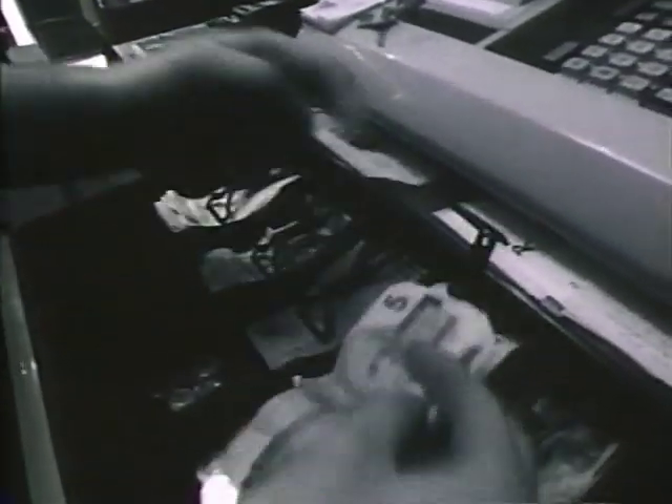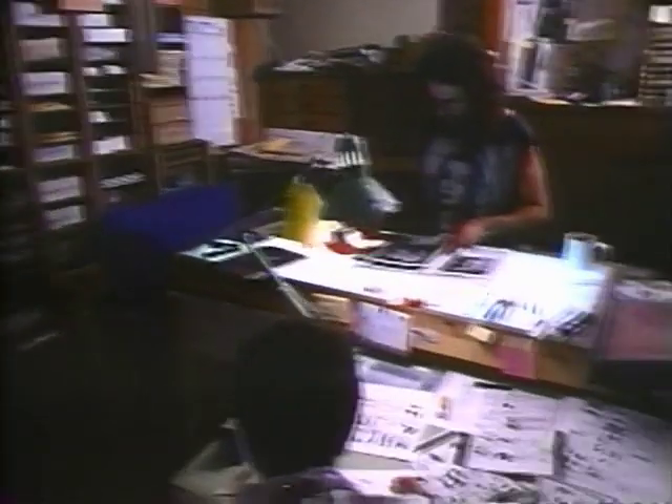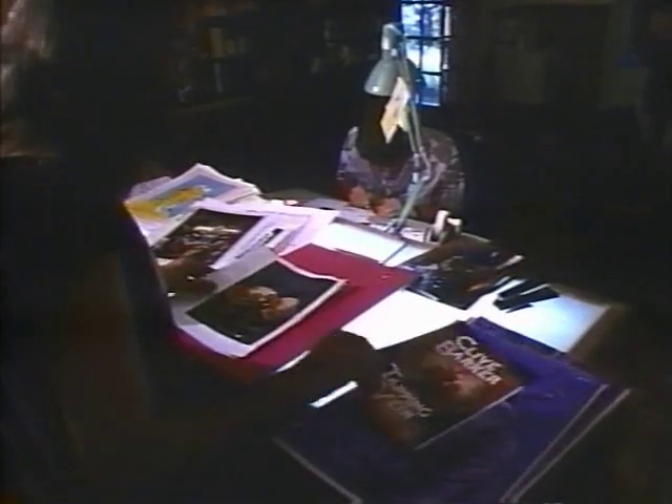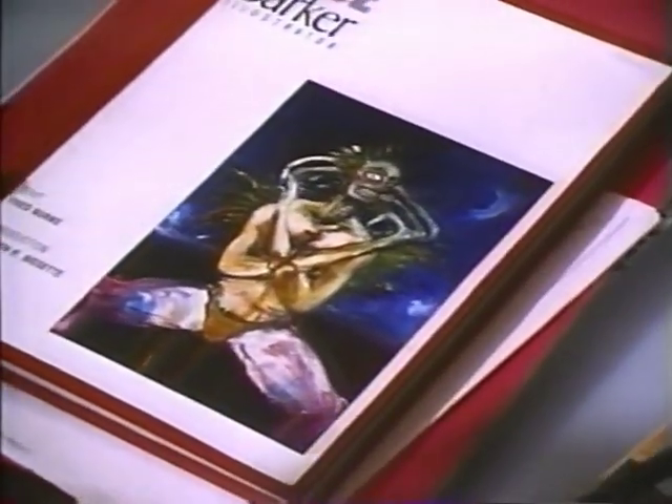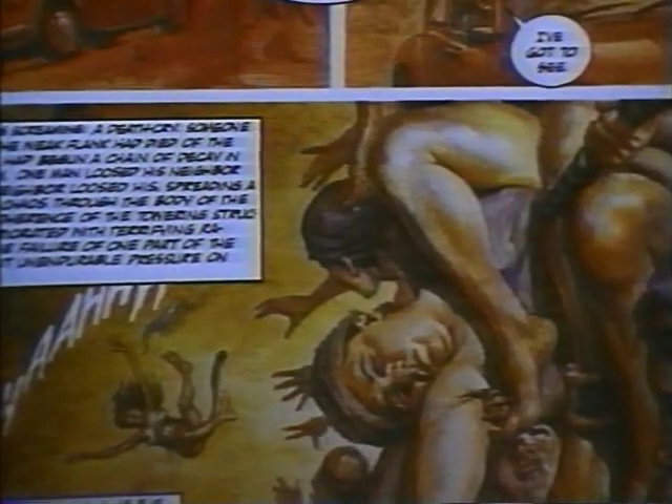I read comic books voraciously. It's a whole other area of endeavor for me, but one that I'm seriously committed to. The comics, of course, stand for themselves on what I said to the people who made these things. I said, don't be too bound by the fact that this is an adaptation. Make it itself, and there really is some remarkable stuff. I was delighted by the way that John Bolton adapted 'In the Hills of the Cities' for Tapping the Vein — a very difficult story to transfer to visual form. I thought he achieved some remarkable images.